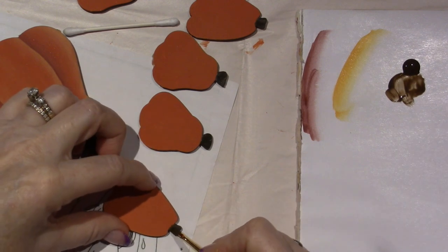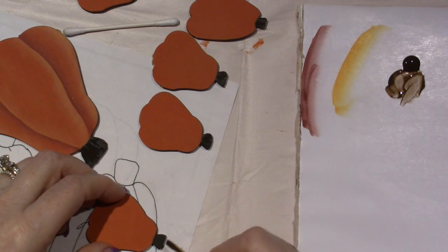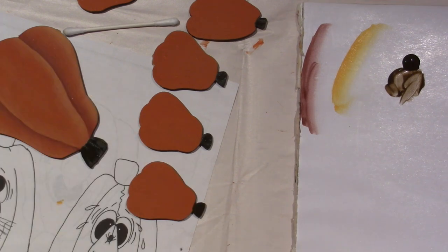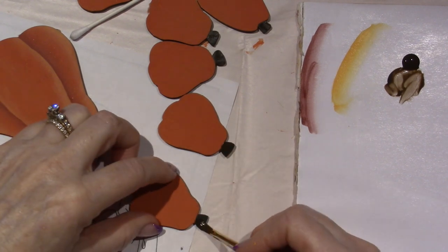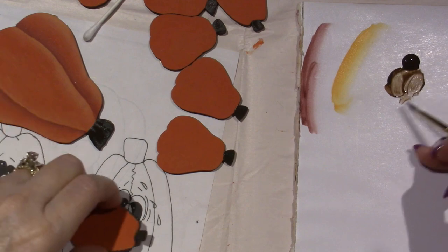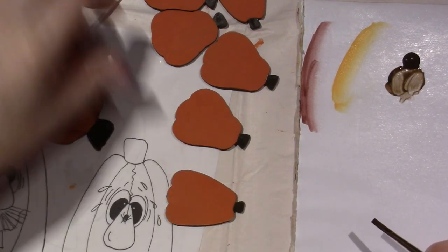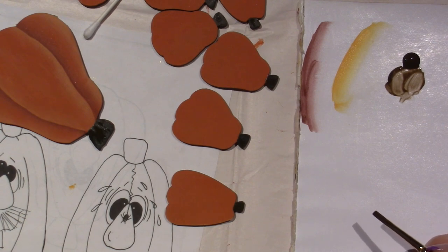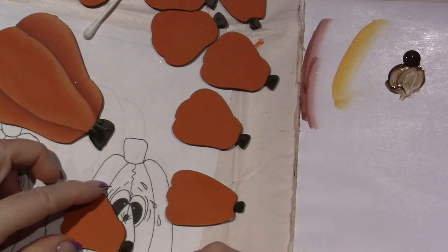I've really enjoyed painting. I've been painting for the past couple of days. I cleaned my craft room so it wasn't cluttered, and I reorganized my mosaic stuff. It just feels good in here. Alright, I have one more little straggler to finish up.